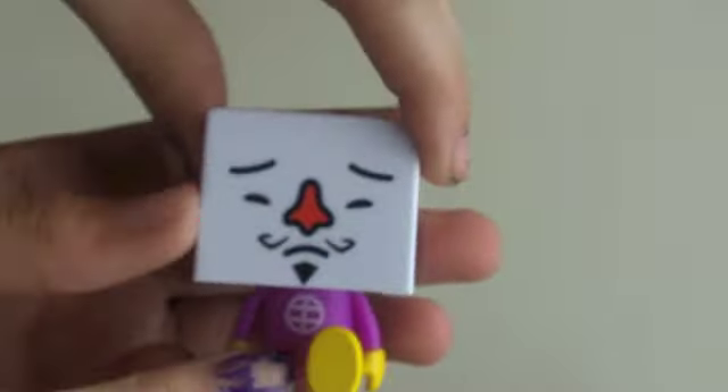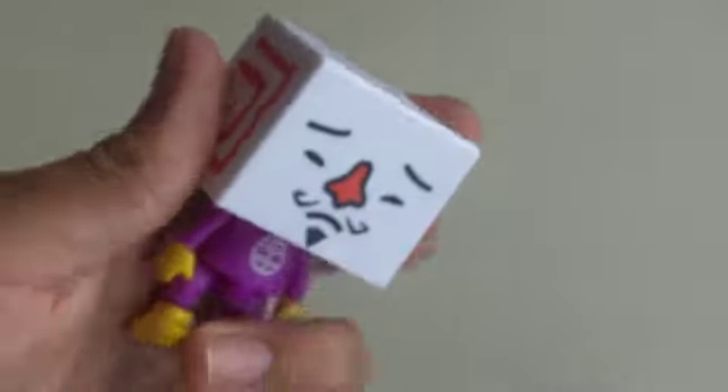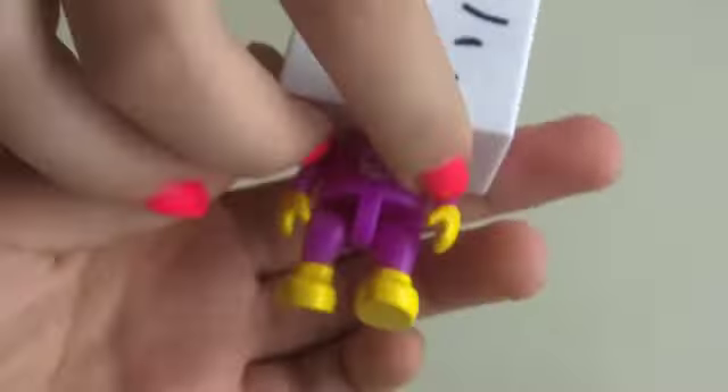He can also sit and move his arms. It's basically like a doll and a collectible. They're really cool. And it's plastic, too, just to warn you. He can, if he'd like to, stand up on his own.